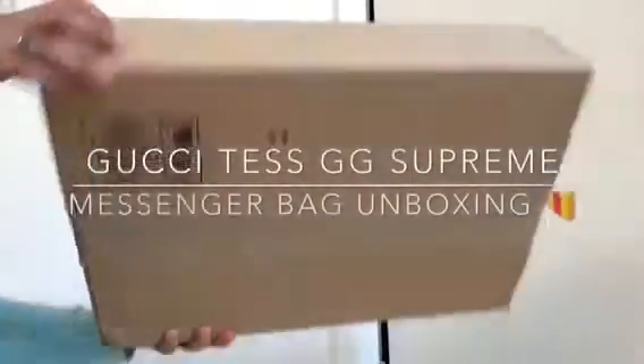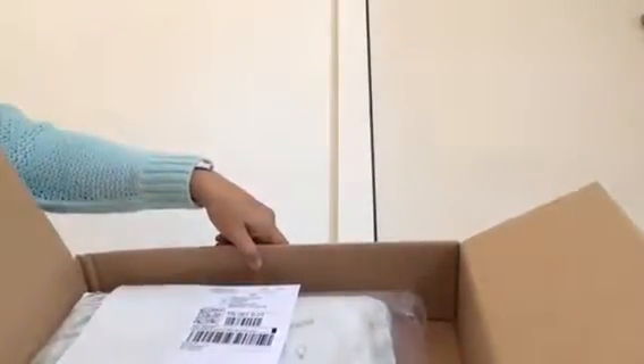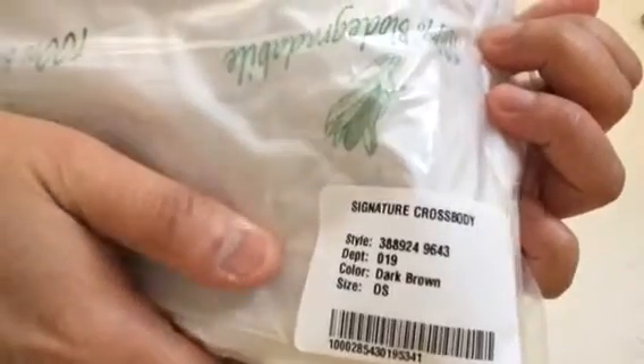Hi everyone! Welcome back to my channel. This is Tasha. As you can see I have an open box here and it looks like that. This is my first ever Gucci bag unboxing and I'm really so excited. When I got this package just a while ago I was really surprised that everything is packed nicely.